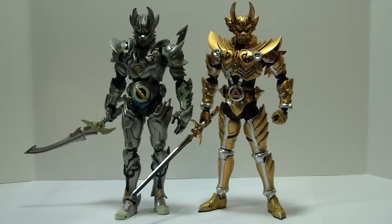Here's a comparison between Zero and Garo. As you can see, they are in scale with each other — Garo is supposed to be a little bit bigger and he is. Bandai did a really good job on that, and they look great together.